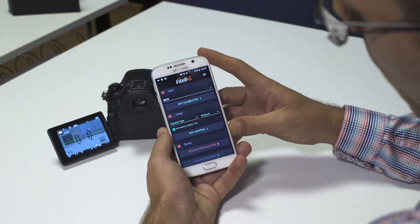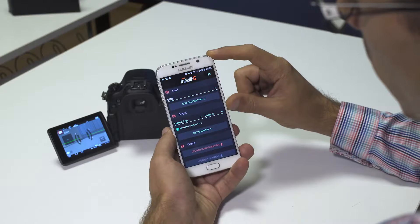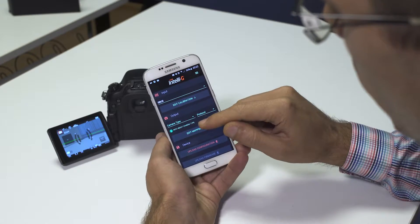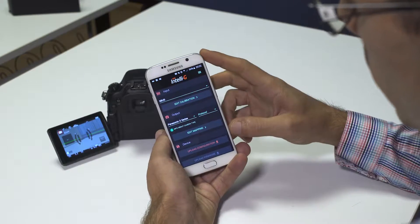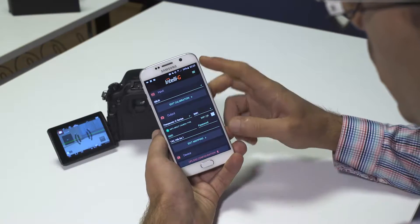To connect Intelli-G to your Panasonic camera, once you have properly calibrated your inputs, you'll be able to select the camera type. So we select Panasonic G-Series here and the type of protocol, which in this case is Wi-Fi.